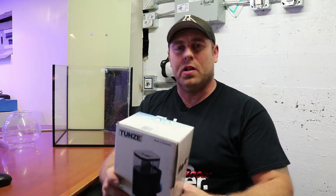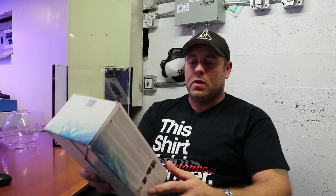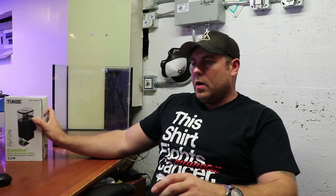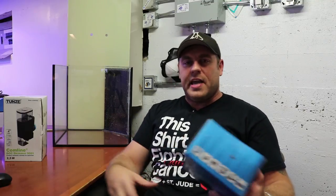If you guys want to check it out, there's links below. And if you guys want to purchase one of these, they're working really good - very reliable. They're made out of Germany and they have great customer service as well. So that's what we're going to use for the skimmer. For the return, it's very important to have lots of flow in that tank - it's one of the biggest things. You want to make sure any detritus, anything gets moved around in that tank so it goes over the overflow and keeps your tank nice and clean.